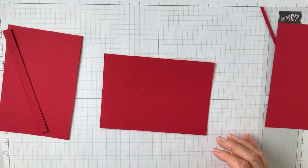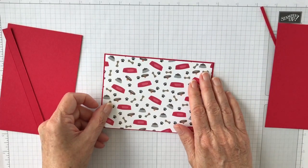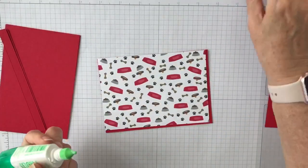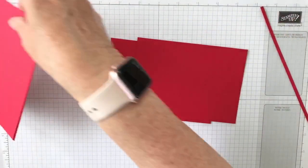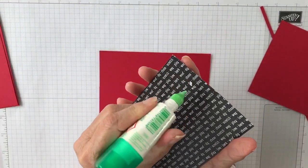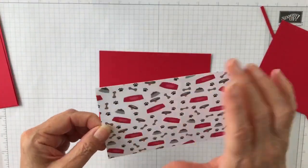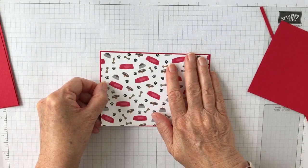For the front, you need a piece of patterned paper — DSP — measuring 4 inches by 5 and 5 eighths of an inch. The first thing you want to do is attach that onto one of the larger pieces. When you apply glue, make sure you apply it to the centre, not just at the edges, and get that onto there.